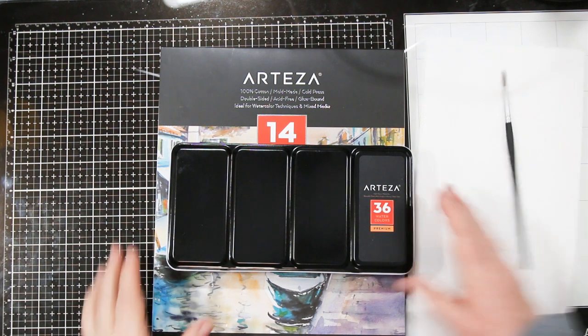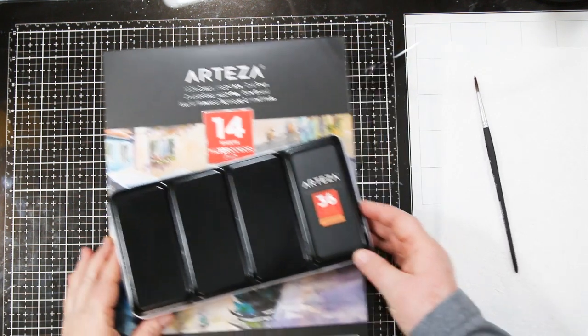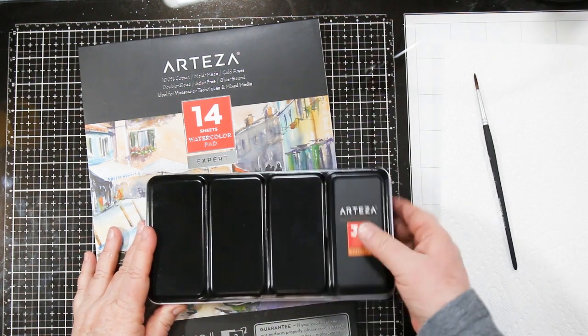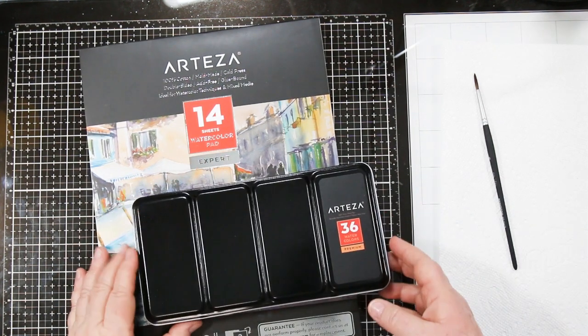Hi Stamping Friends, welcome back. It's Sandy here. Today I'm playing with some new products from Arteza. They sent me a few things and asked me to do a review, so I'm going to — and I'm going to be brutally honest.